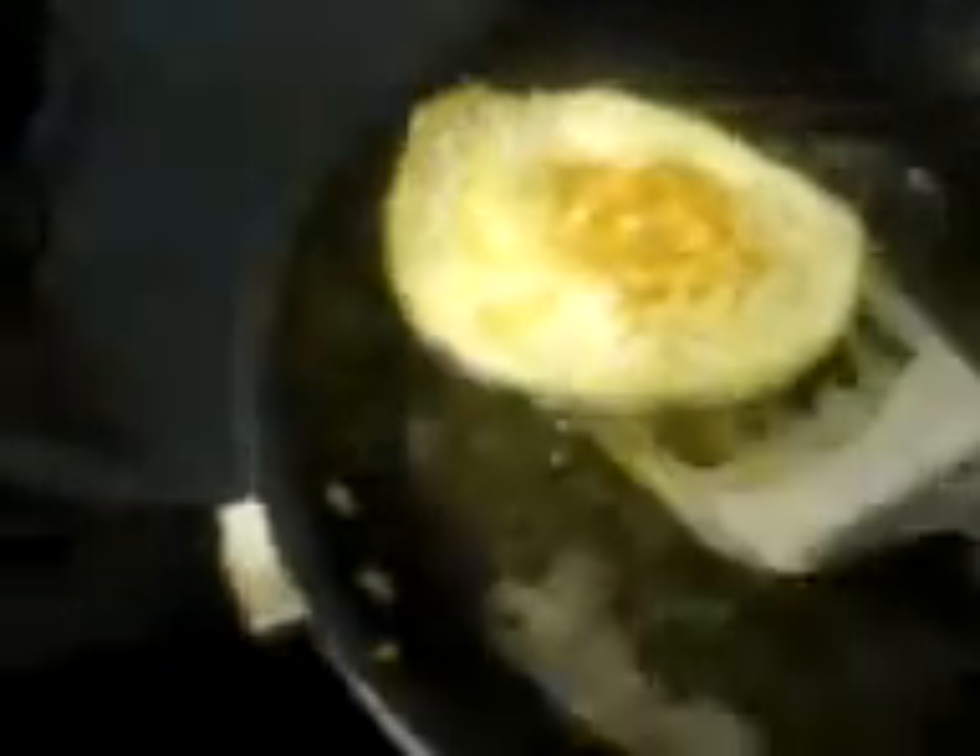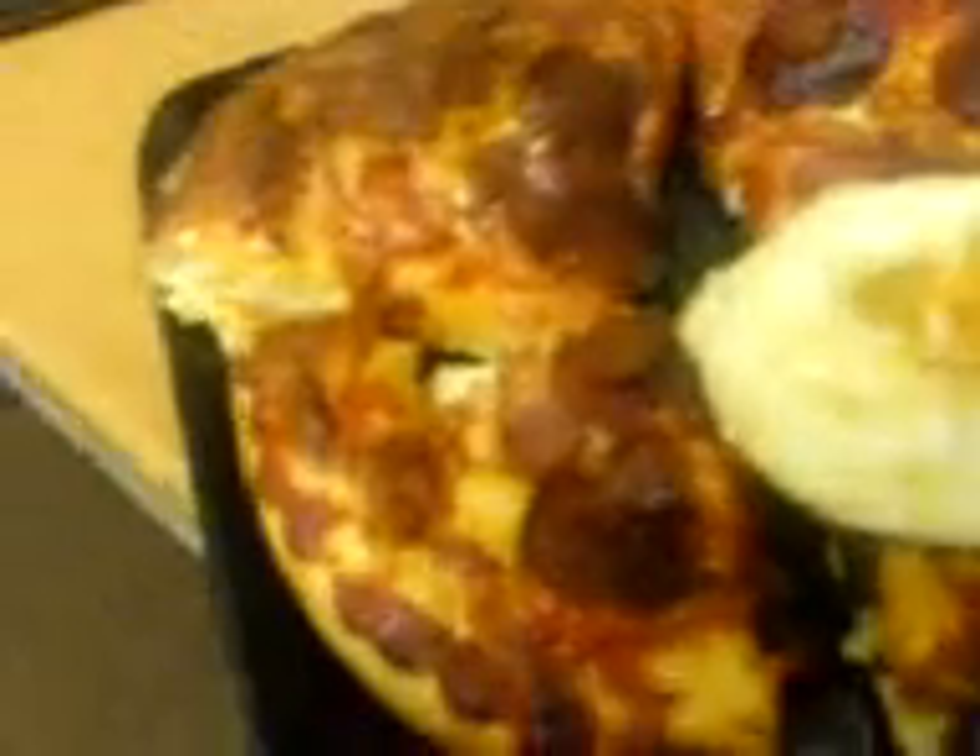All you do is you get a fried egg — wallop — it's on to the pizza. So what you've got, basically, is just fried egg and pizza. And it is stunning.